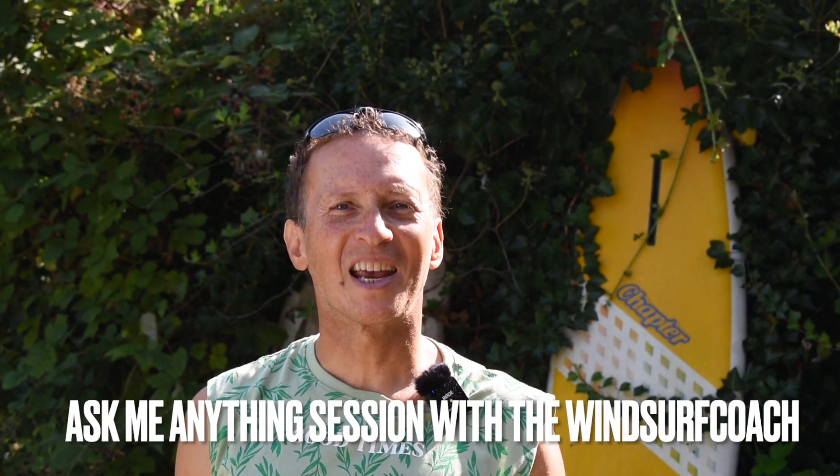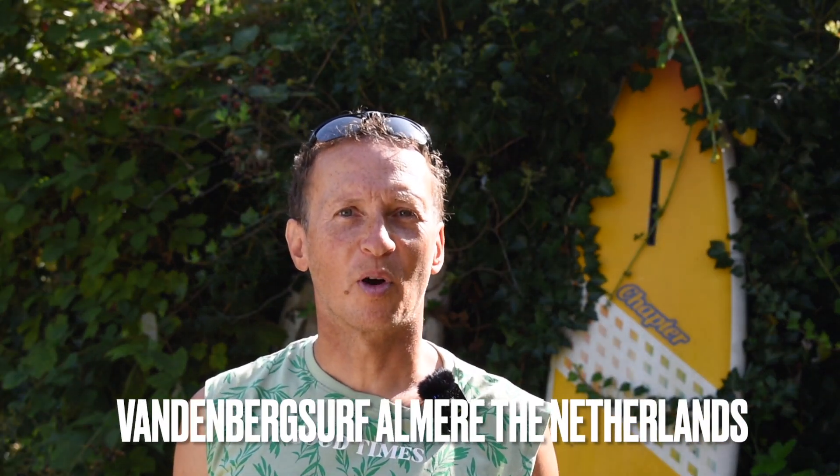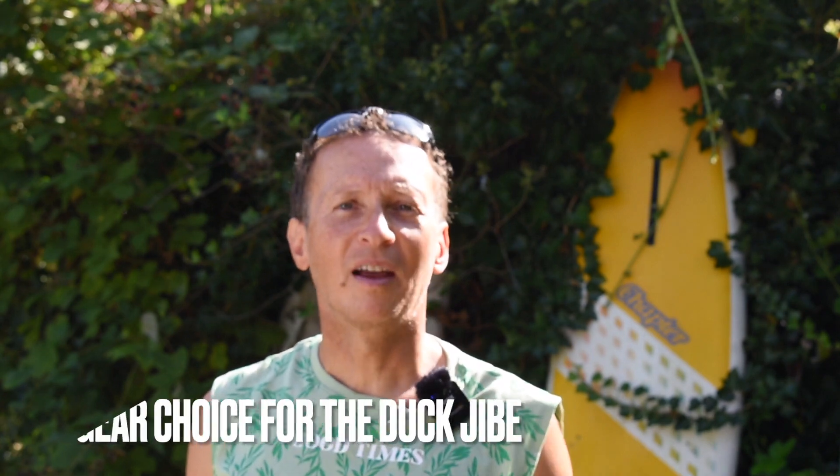Before we start, October 1st 2023 — block it in your agenda — I'm gonna do an ask-me-anything session in Almere, the Netherlands, at the Vandenberg Surf Shop. After the session, if there is wind, we're gonna hit the water. You can ask me anything: technique, gear, and tuning. Now let's get back to the duck jibe.